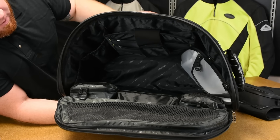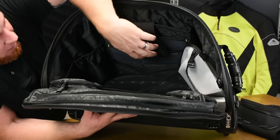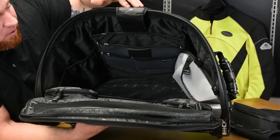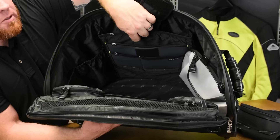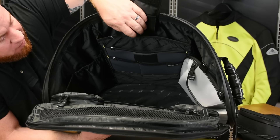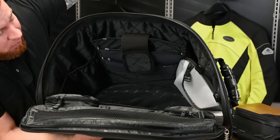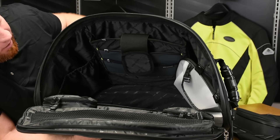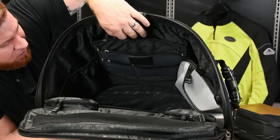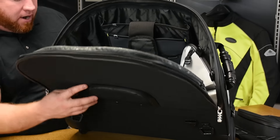For your electronics, there are provisions for up to a 17-inch laptop on the inside. All of these pockets are actually double-padded, so it's going to keep everything nice and secure. They've got pockets for laptops, for iPads, for iPods — pretty much any type of electronic in any size. There are nice big pockets, so throw your cameras down in there and keep everything protected while you're out riding around.